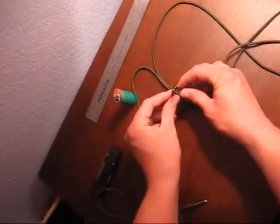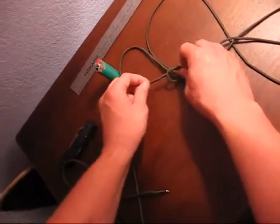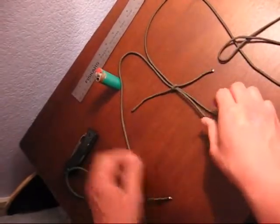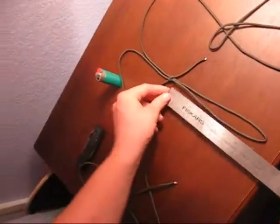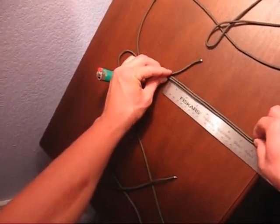Make sure those are even right there and just tie it. Try to make it even when it comes out. Double check — see, that's seven and a half inches. That's close enough.